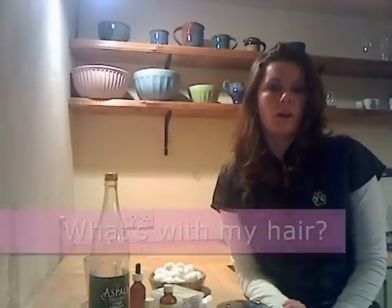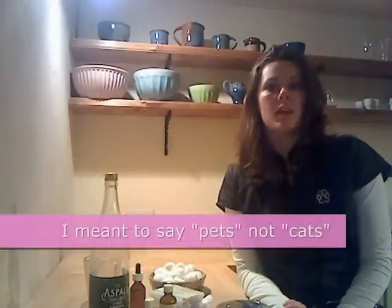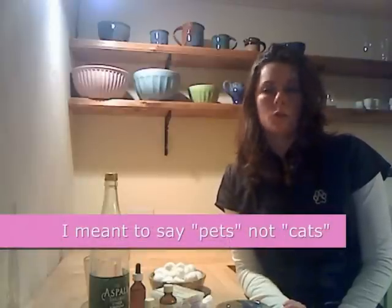Hi y'all, Jessie here, back to tell you more about pet health. Today we're going to focus on ear cleaning. There are a lot of infections that cats can get in their ears, like ear mites, yeast infections, bacterial infections, and even food allergies. So today I'm going to show you how to make your own homemade ear cleaning solution and roughly how to use it.